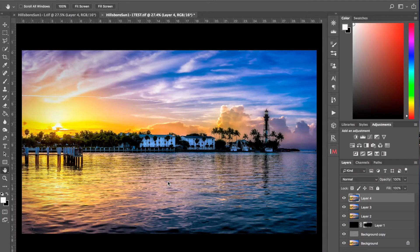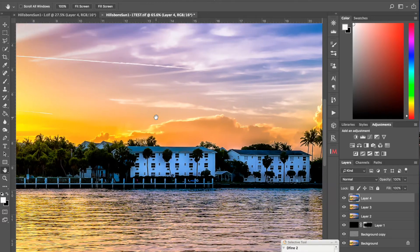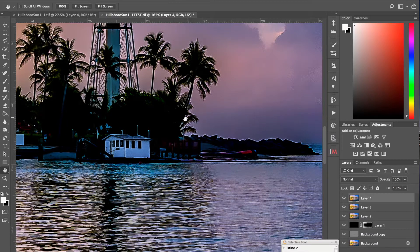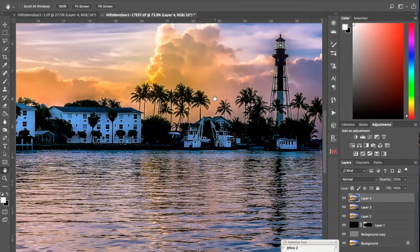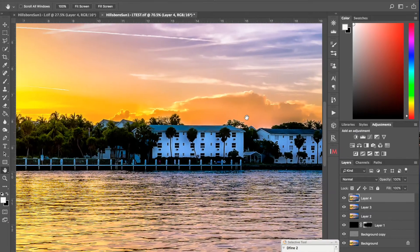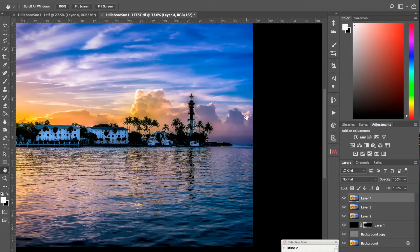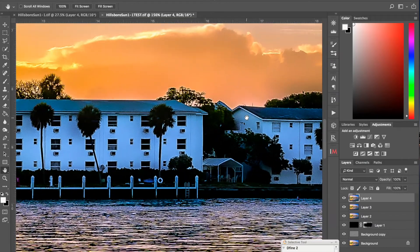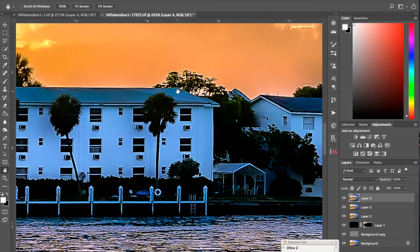Hi guys, Richard Marcus here. I wanted to put together a quick tutorial on how to deal specifically with Halo FX. If you've done any kind of work with filters, sharpening, or different techniques like that, you'll find that a lot of times you get these kinds of effects around trees or edges. Anytime you're dealing with filters or sharpening images, you have the potential of getting these kinds of halo effects. I see a lot of photographers today putting up work and leaving these effects in their images.